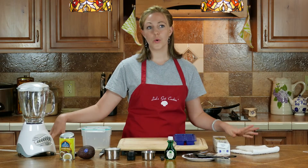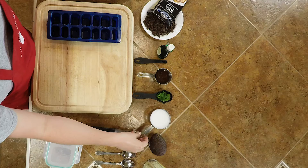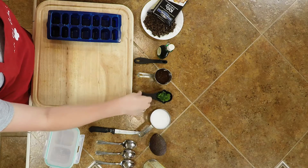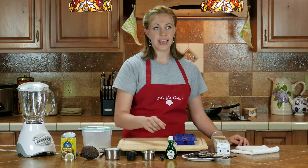Today we're going to learn how to make paleo ice cream. We have a can of full fat coconut milk, a whole avocado, a whole cup of almond milk or coconut milk, whatever you want. You've got a quarter cup of mint leaves, fresh, a quarter cup of honey, and a quarter teaspoon of peppermint extract.